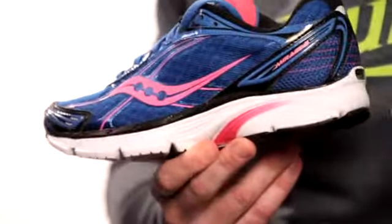It is for that neutral to maybe slight overpronator that wants to experience what minimalism is all about, where you're still going to get that touch of guidance and enough support underneath your foot to experience that four millimeter heel to toe offset.